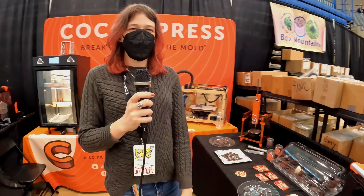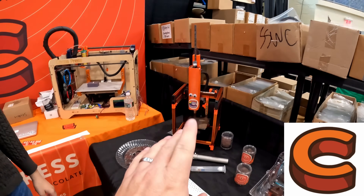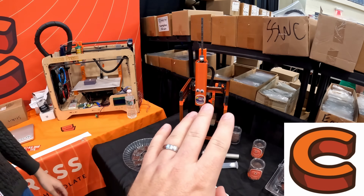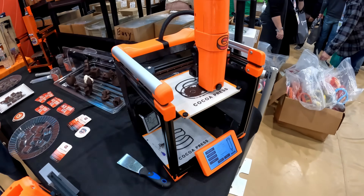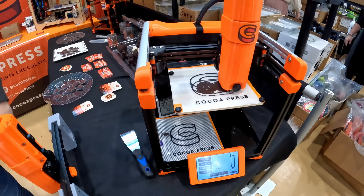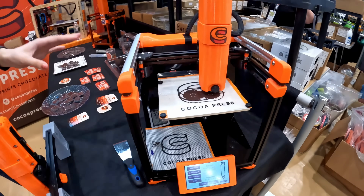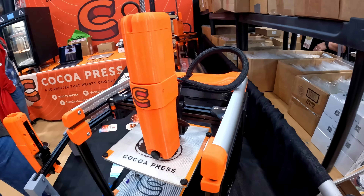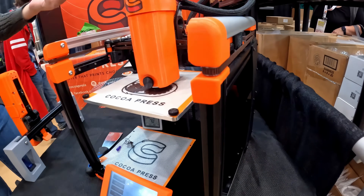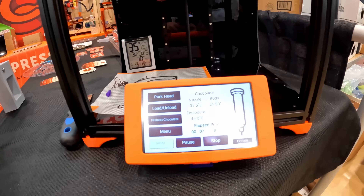So we're here with Cocoa Press again. We've seen this printer — you had this at Murph — and it's gotten a makeover. So this is our new printer. It's very roughly based on the V0, but it's completely different. 20-20 extrusions, just to be able to hold our pretty heavy extruder here. And we're printing chocolate on it.